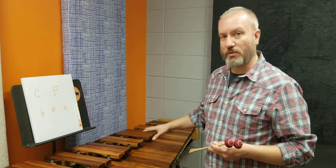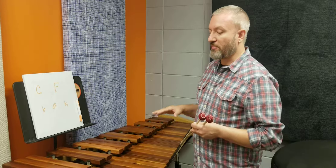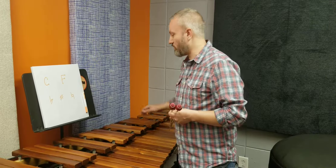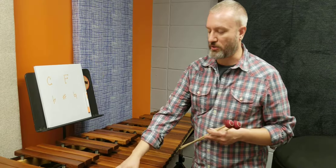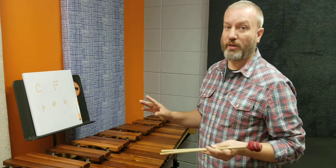So first of all, this instrument right here — this is a marimba, which is a big xylophone. It is set up the same way a piano is. On a piano, these notes down here would be white keys and these would be black keys, so these are called naturals and these are called accidentals. The first thing we need to know is how to identify one note, because if we can find one note we can find all the others.